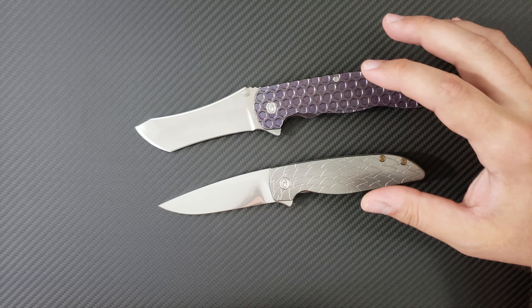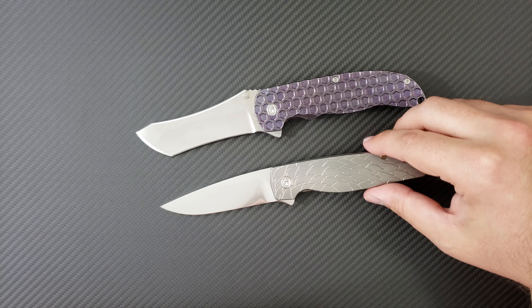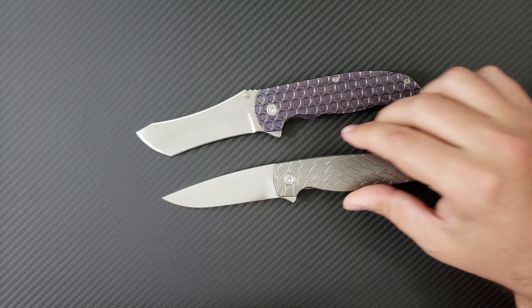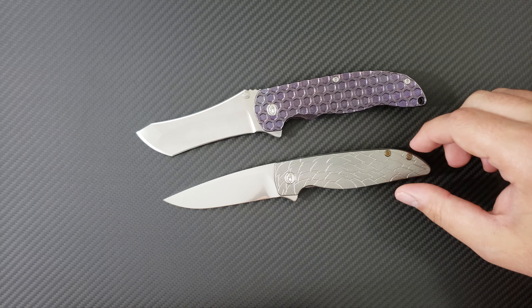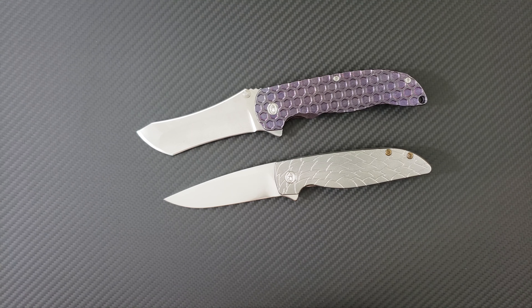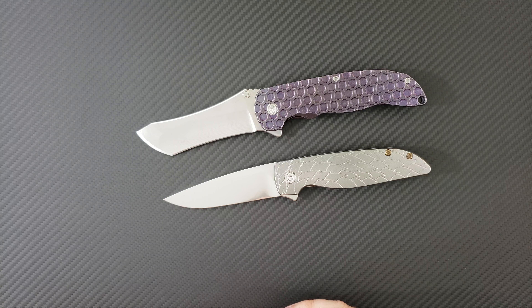My feelings towards both of these knives — I remain the same with regards to the Norseman, but I'm blown away by how special this Rask is. I appreciate the opportunity to handle both of these knives at the same time and bring this to you on video. Tell me what you guys think of these two knives down below — which one would you choose? Let me know in the comments.